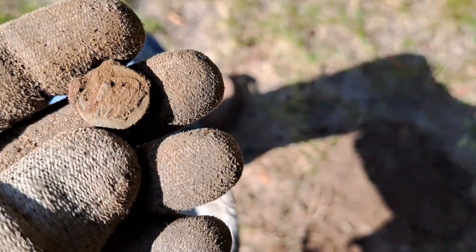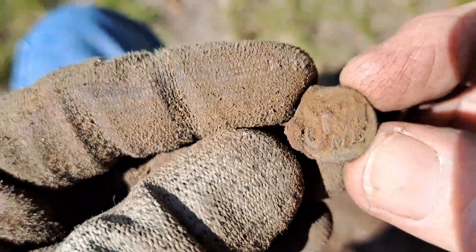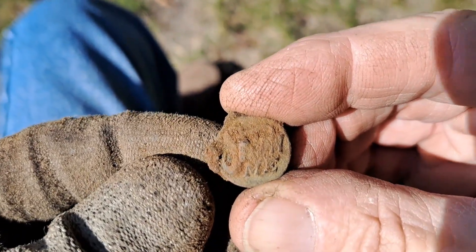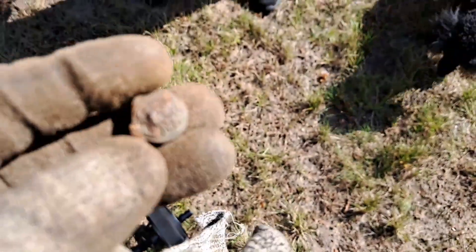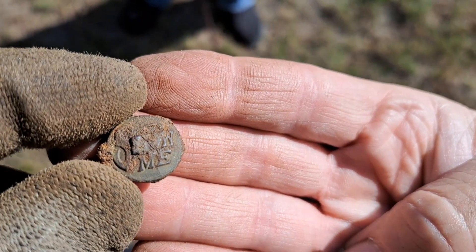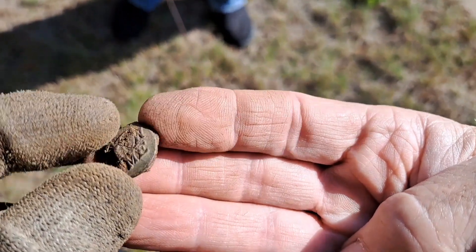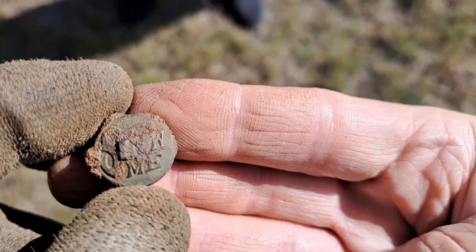That's more like it — I found something with writing on it that looks pretty old. It might be some kind of button, maybe an overall button. After cleaning it up, I can see it says 'show me' on it and has a shank on the back. I'm guessing it's off a pair of overalls; I'm going to look it up and do a little research to figure out what it actually is.